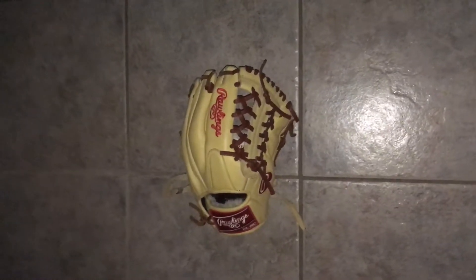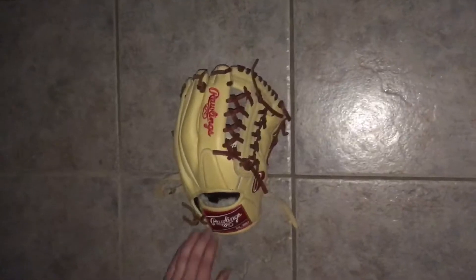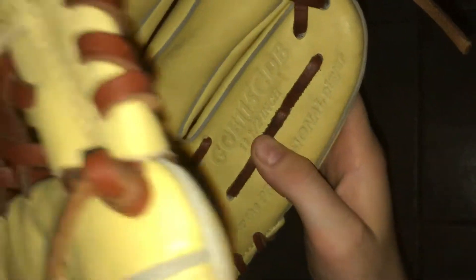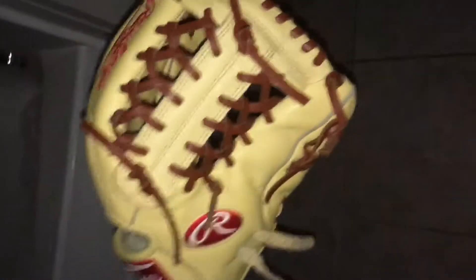What's going on guys, it's Baseball Reviews here back with another video. Today I'm going to be doing a review on my Rawlings Gold Glove Elite 11 and a half inches, GGE115CDB, with a tan and chocolate brown colorway.